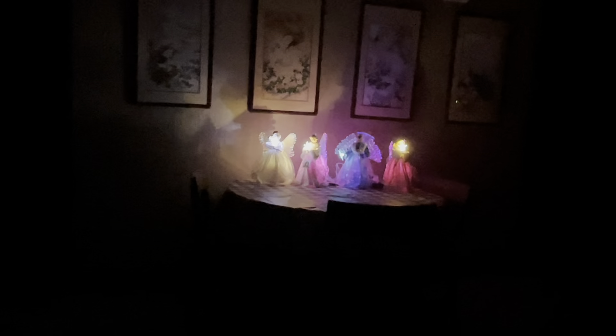I want to thank you so much for watching this video. Please hit subscribe and tap on the little bell for notifications of my upcoming videos. I'll see you in the next video coming up soon. From me, Mr. Christmas, and these beautiful fiber optic angels — we wish you a Merry Christmas and a Happy New Year.